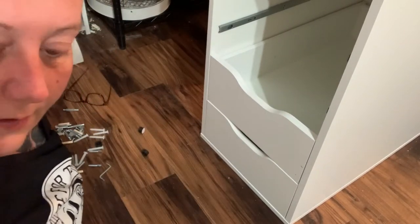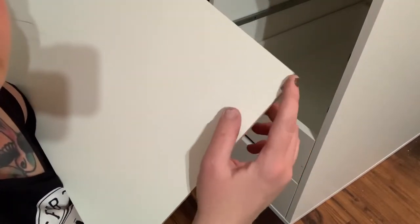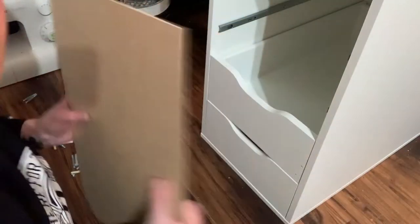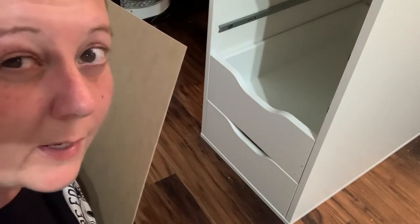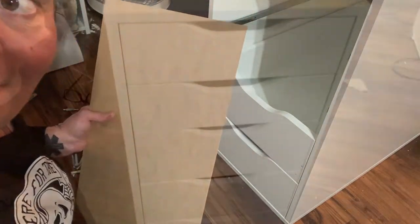Another thing: when you're putting these guys in, they don't show in the instructions that there's a little cutout notch. This notch goes down when you slide it into the drawers. If you do end up ordering the Alex from IKEA, I would definitely keep those two tips in mind.